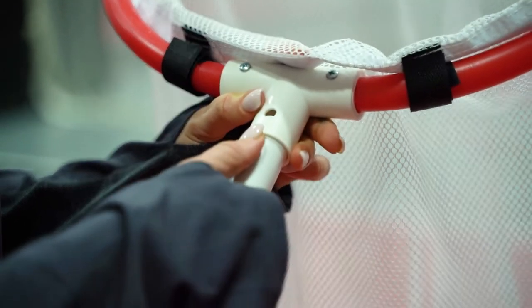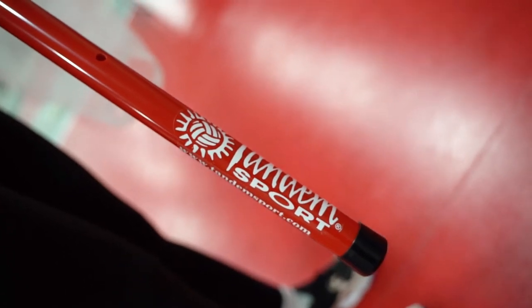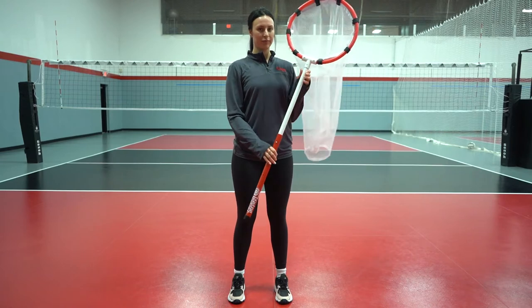The Tandem Sport handheld target is a lightweight portable training device for on-the-go passing or setting drills. It includes a ring, a net, and a two-part telescoping pole that collapses for easy storage.